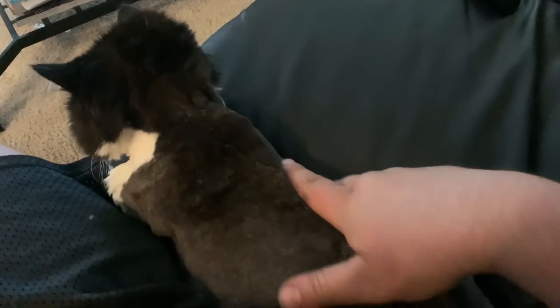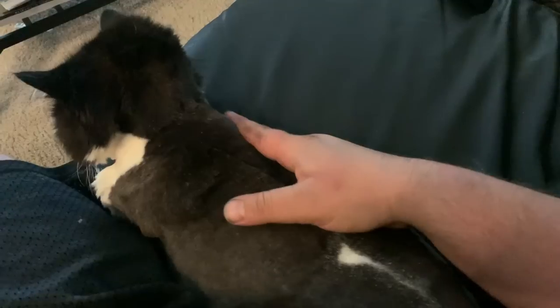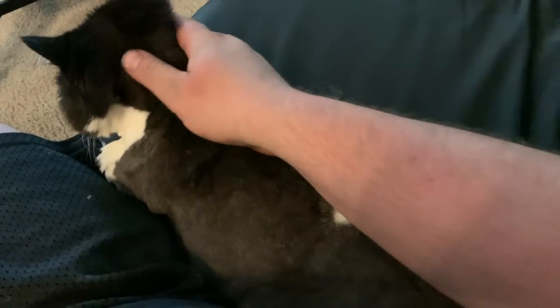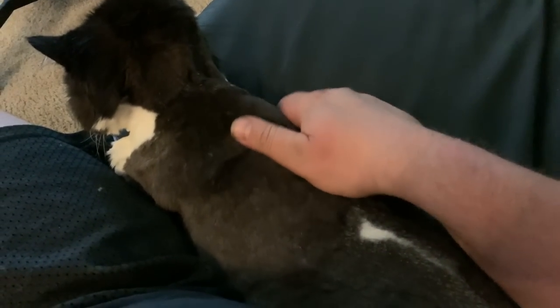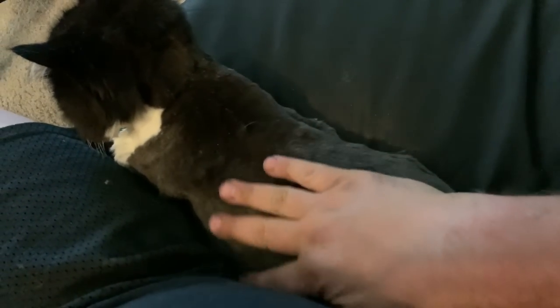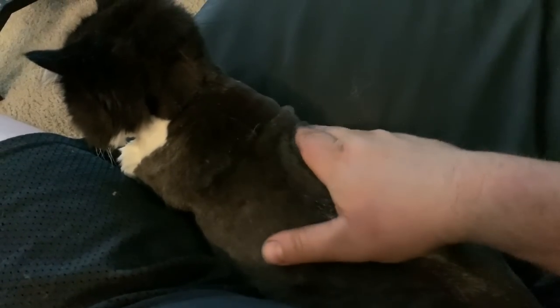Domkats, how are you doing? I'm a little concerned for you — we may have to take you to the vet to get you checked out. You haven't been able to jump the past few days. I was talking to Elise and she thinks you might be constipated. Are you constipated, Domkats?